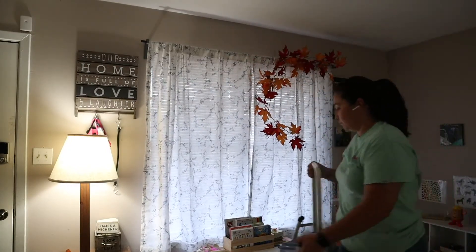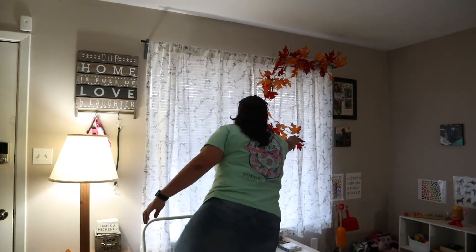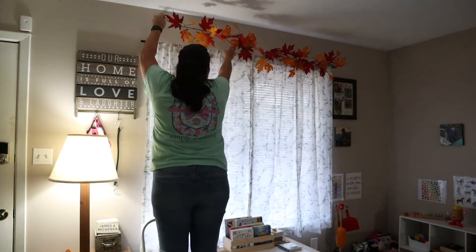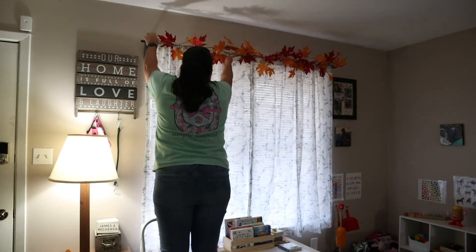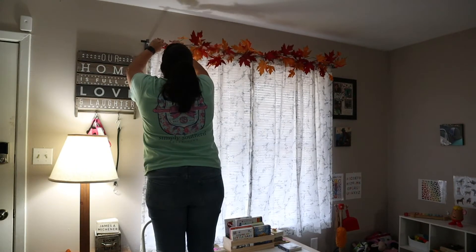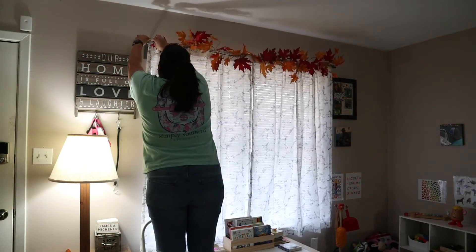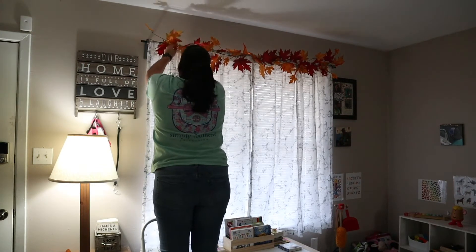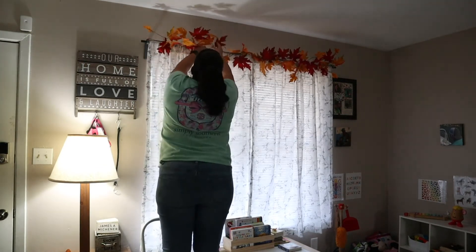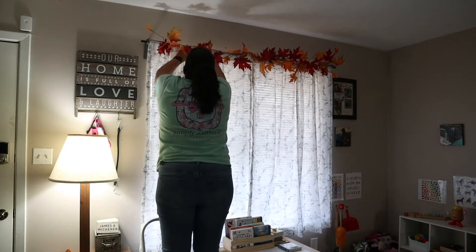First of all, I wanted to apologize for the poor lighting. We don't have a ceiling fan or light in the living room — we just have lamps, and we are renting so unfortunately we cannot add one. I'm adding in the same garland that I used in our kitchen decor. I really do feel like simple goes a long way, so just adding in this garland made a huge difference in our living room.